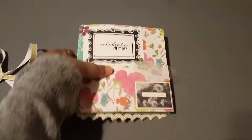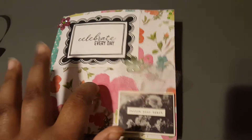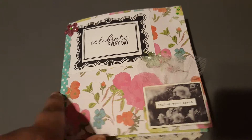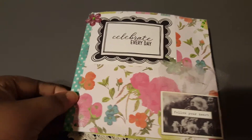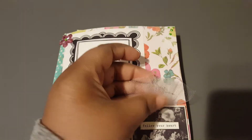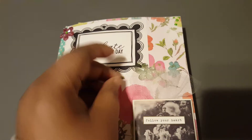I'll try to leave the paper collection in the description box — I'm sure it's an older one but I can't really remember what it is. I just love the colors; it's kind of like spring and summer mixed together. I used a couple pieces from the Sunny Days Maggie Holmes collection.